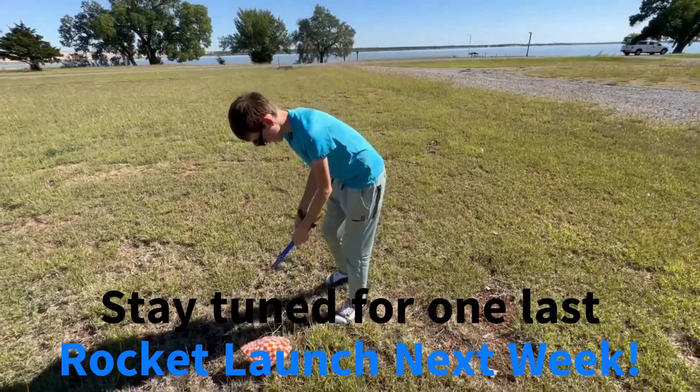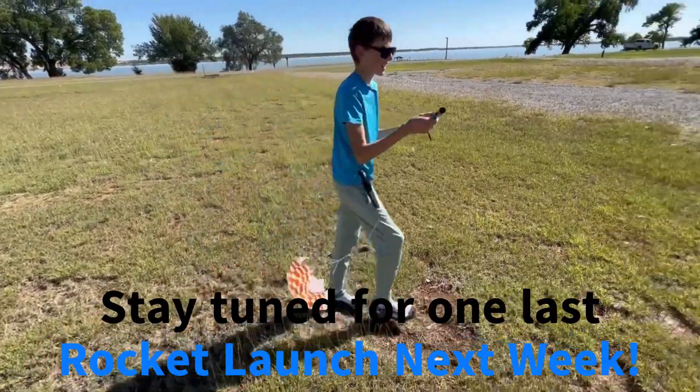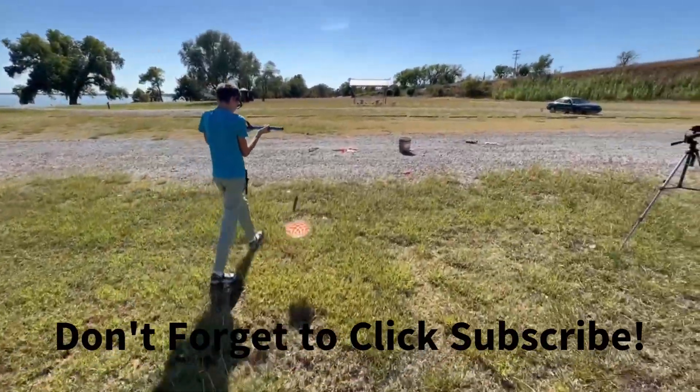Let me get the engine out. Let's go. Thank you.